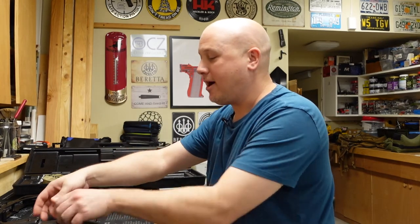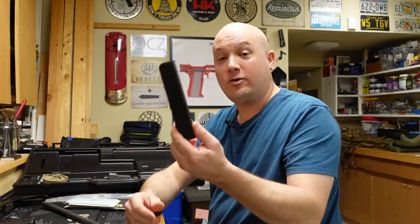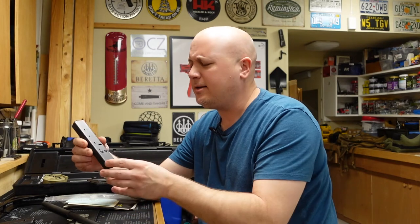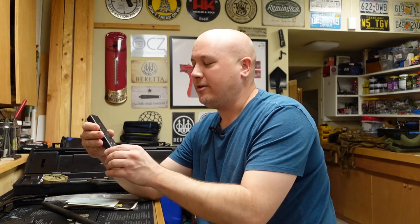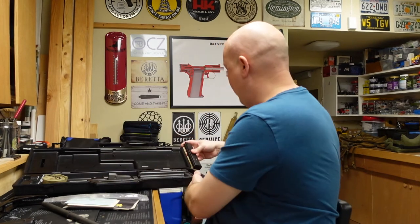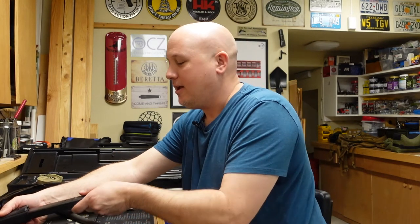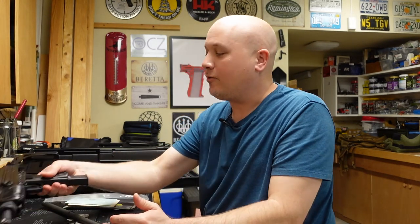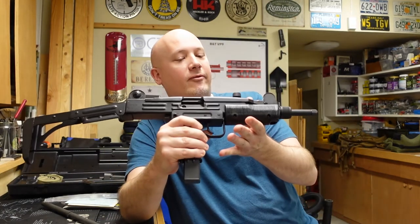It's really cool to have the original box and the magazines. Here is one of the original 25-round magazines. There are also 32-round magazines and 20-round magazines for this, but 25 rounds is what came in the box. I've bought a few extra ones in the aftermarket as well — they're pretty plentiful. While the guns are pretty rare, the magazines are actually pretty available.